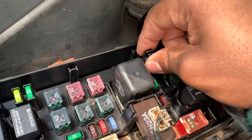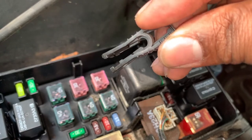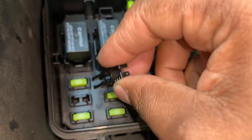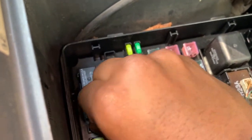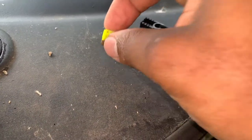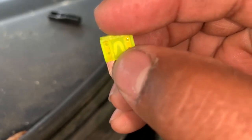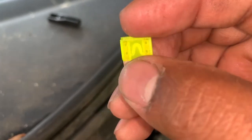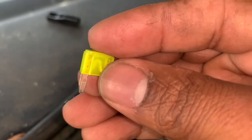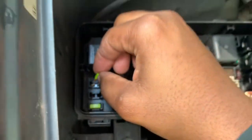We're going to grab our fuse puller — as you can see, this opens and closes — and pull the first fuse just to rule out any issues there. Looking at this fuse in the middle, as you can see, there are no burnt marks and no breakage. This fuse looks absolutely fine.